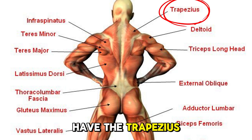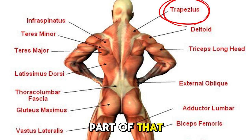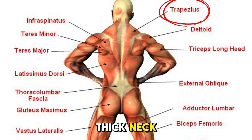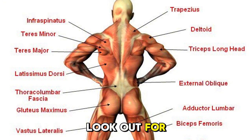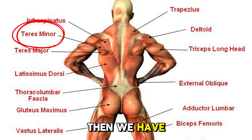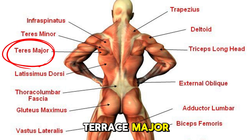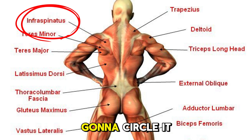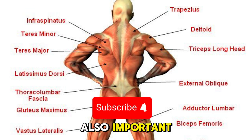First off, we have the trapezius, which is the part you see in bodybuilders, especially swimmers, where they have that thick neck. The next thing we need to look out for is the lat, which is this big area of the back right here. Then we have teres minor and teres major. I don't know how to pronounce this one right here, so I'm just going to circle it, but this is also important. These are the major groups that are going to make your back look correct.